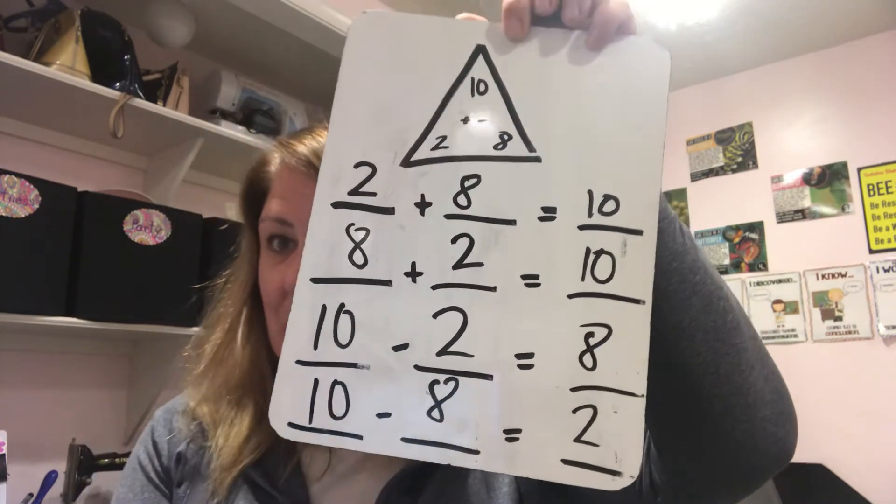If yours matches up to mine, good job. Let's look at the next one. I'm going to pause while I erase my board. I'll be right back.